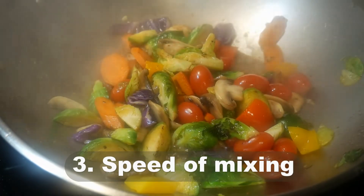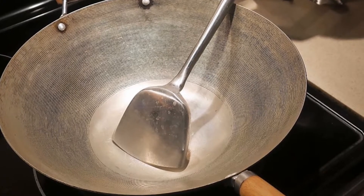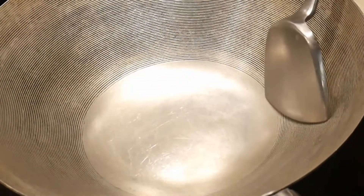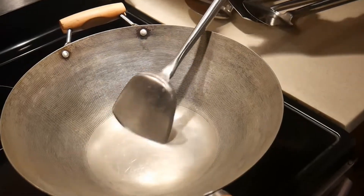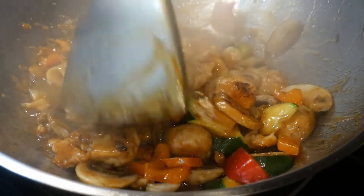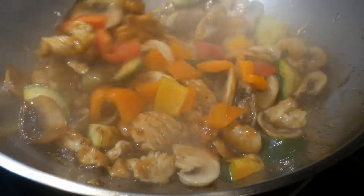Number three is the speed of mixing ingredients in the wok, which is incomparable with a wok spatula. The angle between the stem and the blade of the wok spatula is designed in such a way that it fits the contour of the wok. This allows the blade to glide freely over the surface curvature of the wok, so you can stir the contents at a speed much faster than any other spatula. Obviously, speed is very important when stir-frying under high heat, and this is what makes stir-frying so much fun.